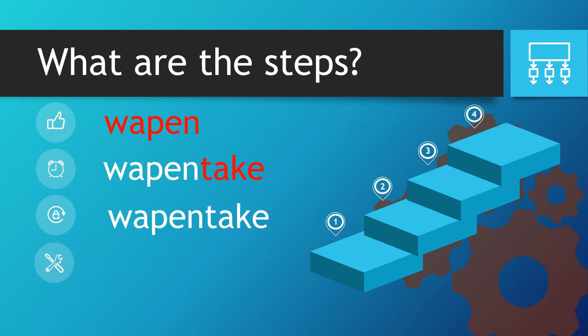So how's that previous sentence help us? What are the steps? Well, we take the W and A from the word warden and place them right at the front. After that we take the word pen and place that next to the W and A, so now we've got Wappent. Finally we take the word take — T, A, K and E — right at the end, and this gives us Wappentake.